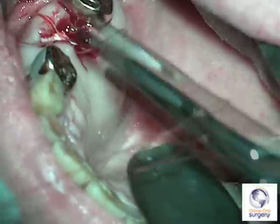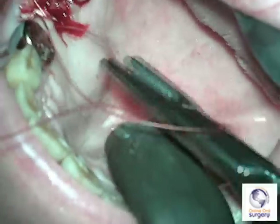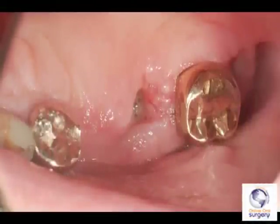The gel foam will hold the clot in place, which will allow granulation tissue to form, which will ultimately be replaced by osteoid so that the extraction socket will completely fill in with bone and the oral antral fistula will no longer be present.